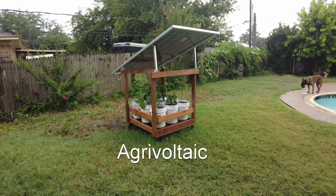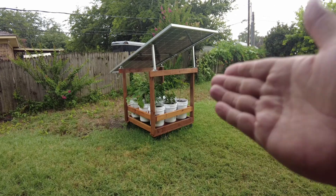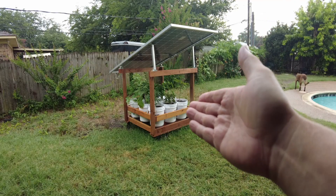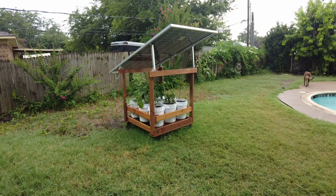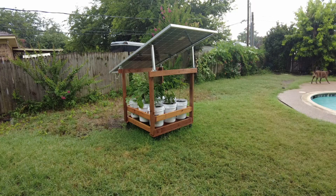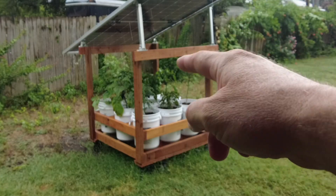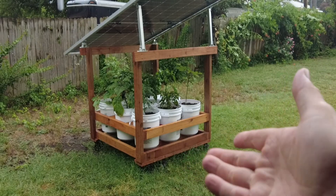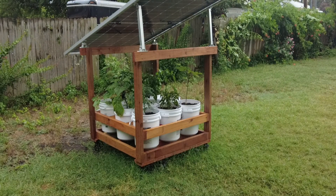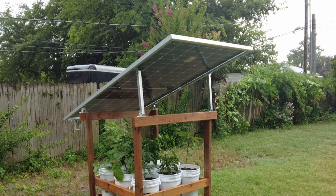Have you guys heard of AgriVoltaics? The idea is you can grow your veggies and produce electricity in the same area. As you can see, I've got my vegetable plants down below. They're in individual buckets, and this whole thing is actually on casters so I can roll it around. And then up above there's a 560 watt bifacial solar panel.